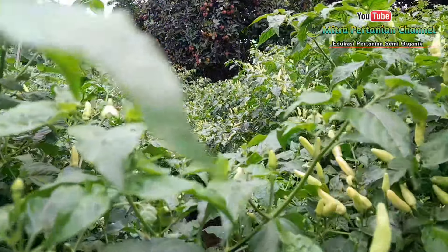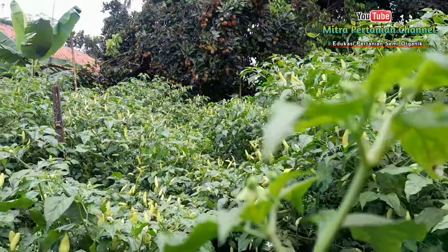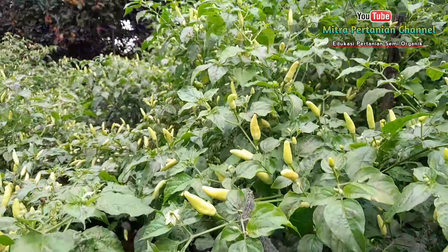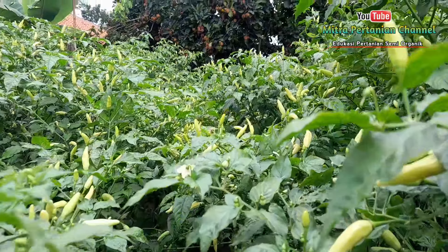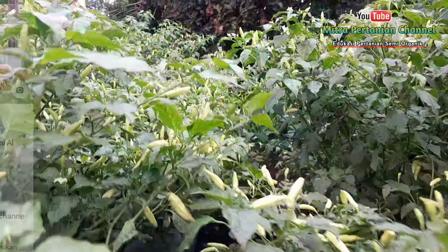Seperti ini, susah kalau masuk ke sini. Kalau tidak hati-hati, ini akan banyak keranting yang patah. Alhamdulillah. Cabai rawit kaliber ini selalu saya update perkembangannya setiap harinya di Facebook.